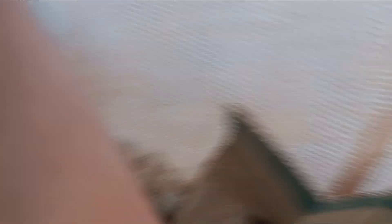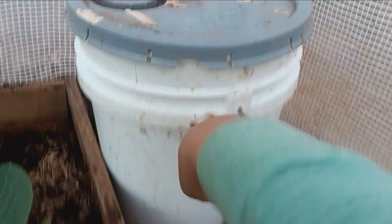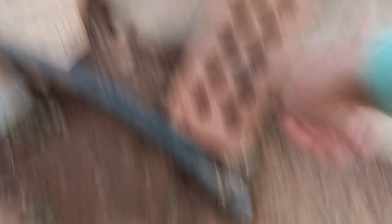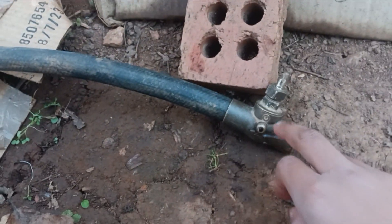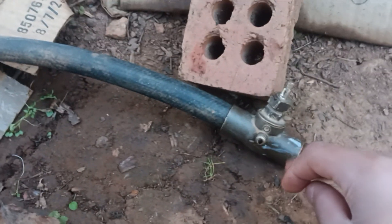When it gets cold out, the thermal mass acts like a big magnet absorbing and holding heat. I have two of these five gallon buckets. If you lift one up, there's a lot of water in there. I also have a valve on it so that when April comes around, I can open the valve and let out the water.